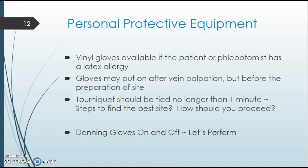PPE — personal protective equipment. Number one is gloves. Most gloves are latex-free now, but we always want to ask about latex allergies because we have both vinyl and latex gloves. Most patients will tell you ahead of time, but it's always important to ask. Typically, we put gloves on first, but you may palpate the vein first if you don't see it immediately, to feel confident in the site. You can palpate first, then put gloves on, clean, and proceed.